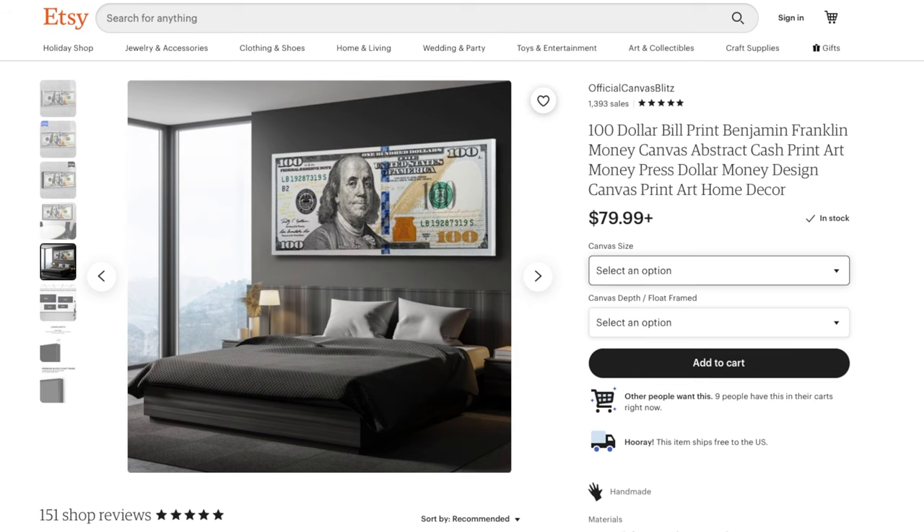Let's go to the website and take a look. It's on Etsy.com, sold by Official Canvas Blitz. I have no affiliation with them and I'm not sponsored by them, but I wanted to mention them because there are some other sellers on there that have had issues with prints being blurry. I went with this one because they have 1,393 sales and a 5-star rating, so I figured that's probably my best option.